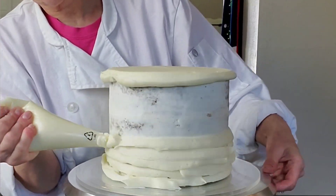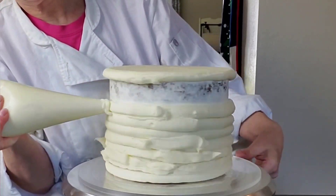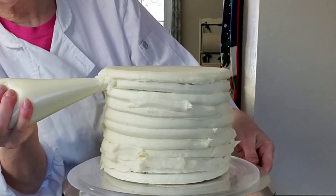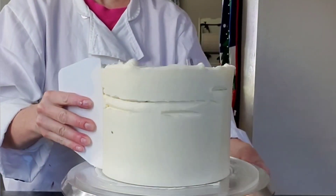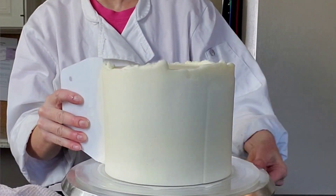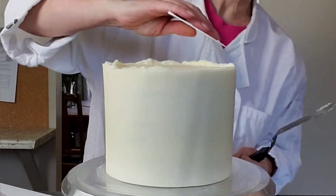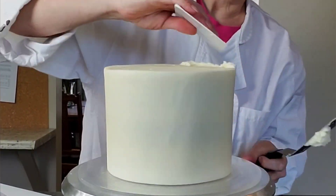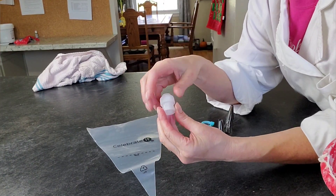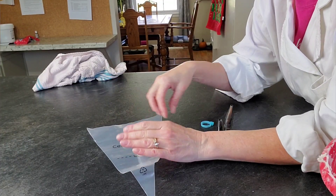I'm using my piping bag to apply the buttercream. You don't have to — you can just use your spatula — but I personally find it's a little more time efficient and I get more even coverage to start with, making it easier when removing the excess. Go ahead and use your scraper, whatever kind you prefer. I like these plastic scrapers because they're a little lighter. Remove the excess and then set it in your fridge for 20 minutes or your freezer for 10 minutes while you prepare your buttercream.